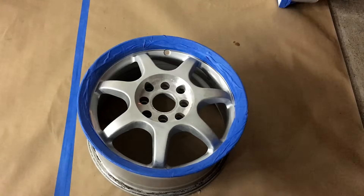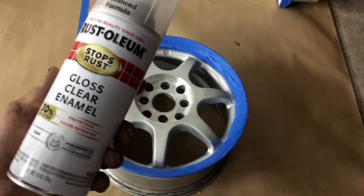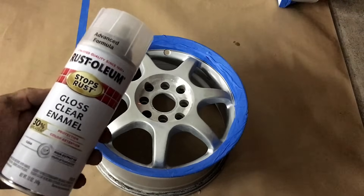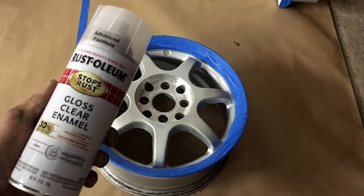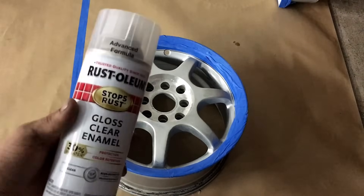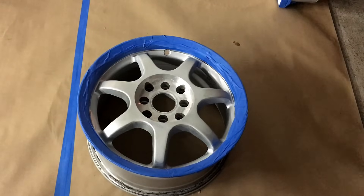About 10 to 15 minutes after that coat is done, I'll be hitting it with the Advanced Formula Gloss Clear Enamel. This is probably Rust-Oleum's best clear coat that I have used as well. I prefer 2K Clear from SprayMax or out of the spray gun, but when I don't have that, this stuff comes in second place. It's not a two-part system — it's one-part, but it works really good for small things like wheels. Make sure to wear a respirator and be in a well-ventilated area.